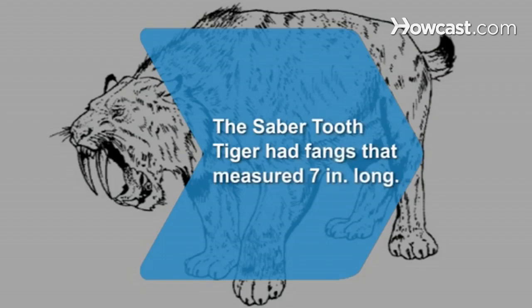Did you know? The saber-toothed tiger had front fangs that measured up to 7 inches long, but luckily the species went extinct over 10,000 years ago.